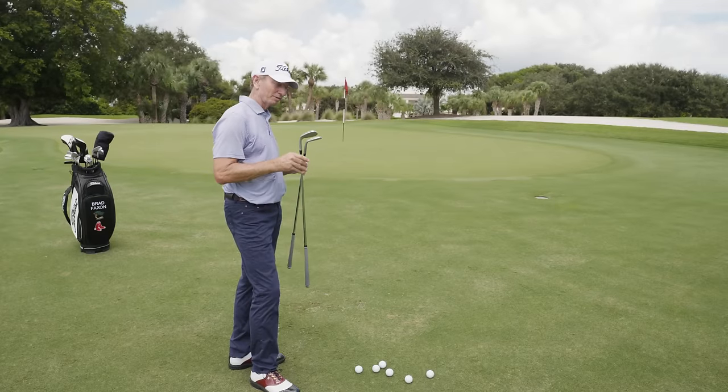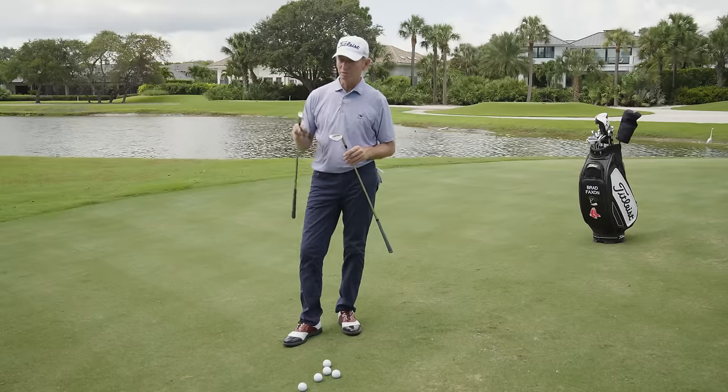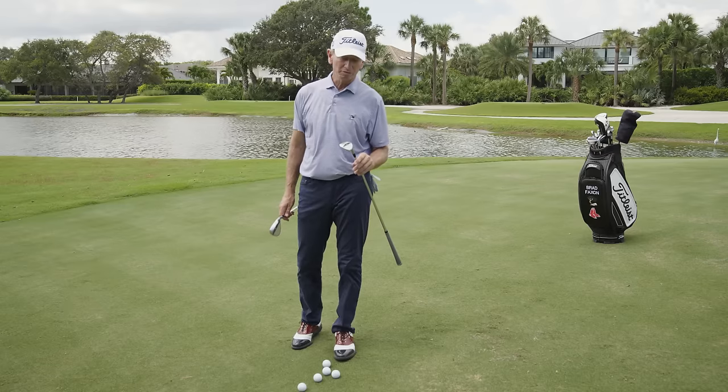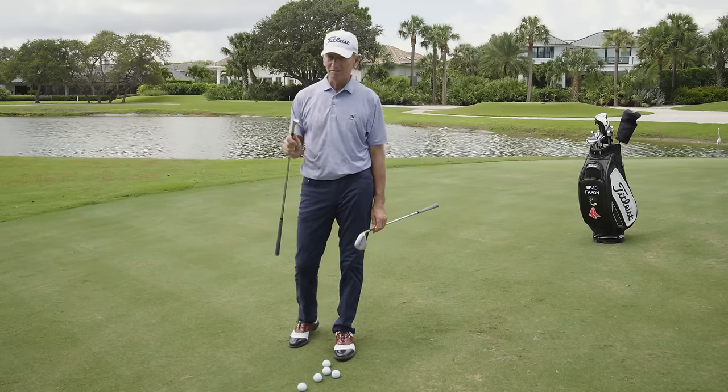I'm here with a couple of the great Bob Vokey's sand wedges: the 56F, which is the most popular Vokey wedge sold, and the 60T with 4 degrees of bounce. The 56F has 14 degrees of bounce.